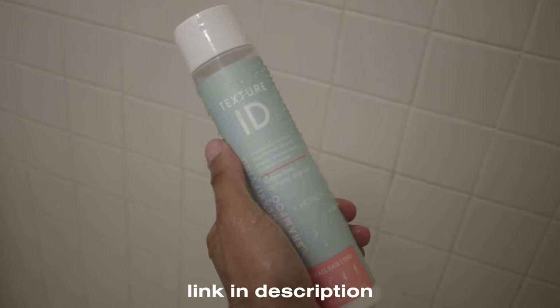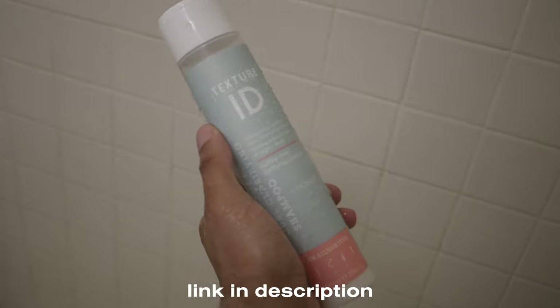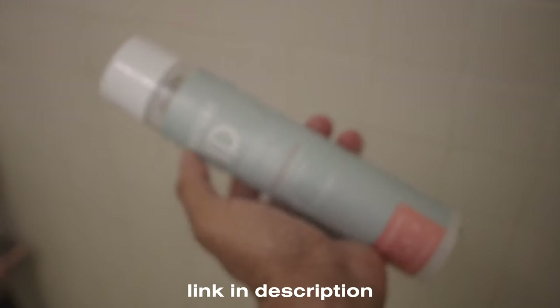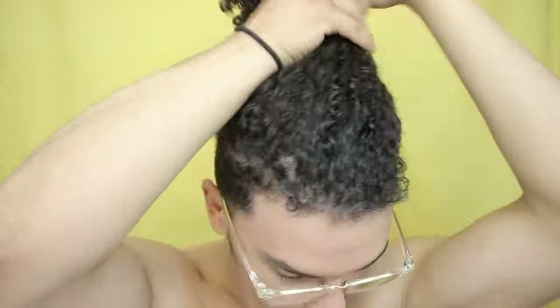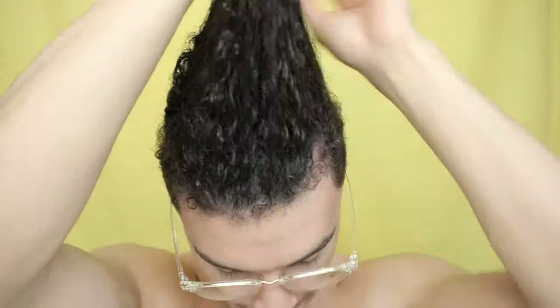In the shower I used my favorite shampoo, which is the Texture ID shampoo. You can pick up the shampoo and conditioner from Texture ID at the link down below. My number one best feature from Texture ID is the way that it smells. Now I'm going to go ahead and pull all my hair up and try to section out what needs to go and what needs to stay. The best thing to do is take a rat tail comb and basically figure out where I want the line to go, then separate everything all the way around my head.